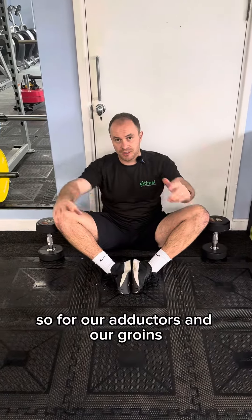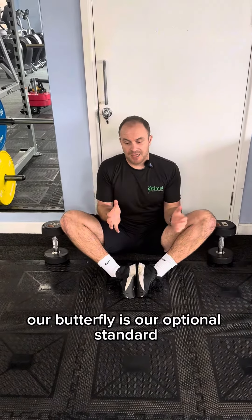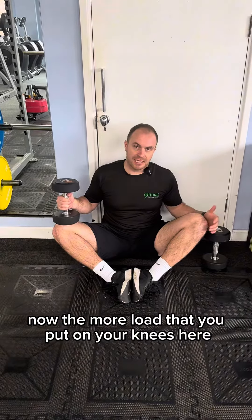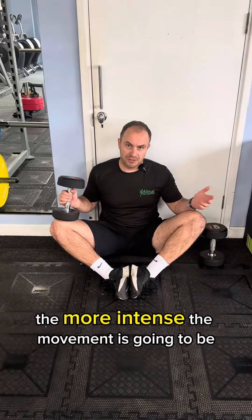For our adductors and our groins, our butterfly is our optimal standard. Now the more load that you put on your knees here, the more intense the movement's going to be.